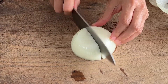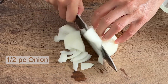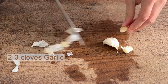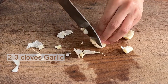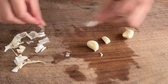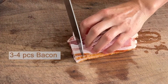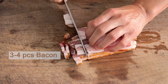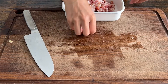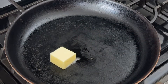First we prepare the gratin cream which is going to be inside of the squash. Chop the onion. Peel the garlic, or you can use garlic paste. Cut the bacon into small strips, then add butter in a heated pan.